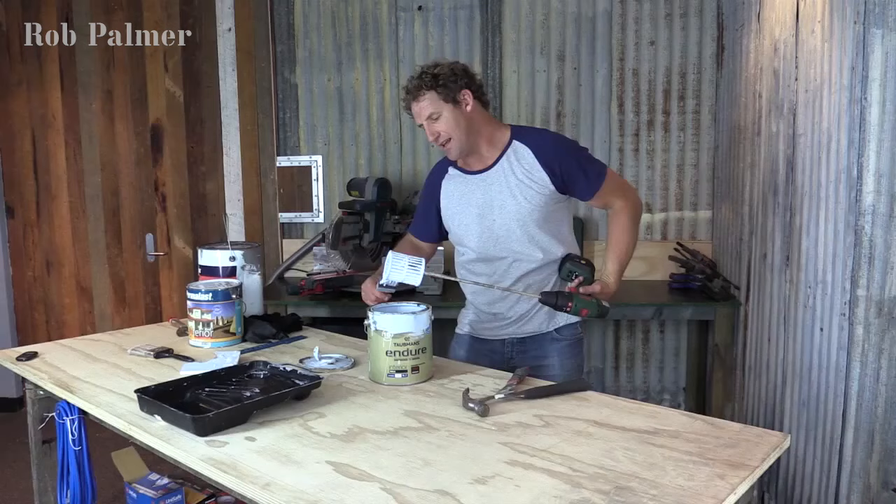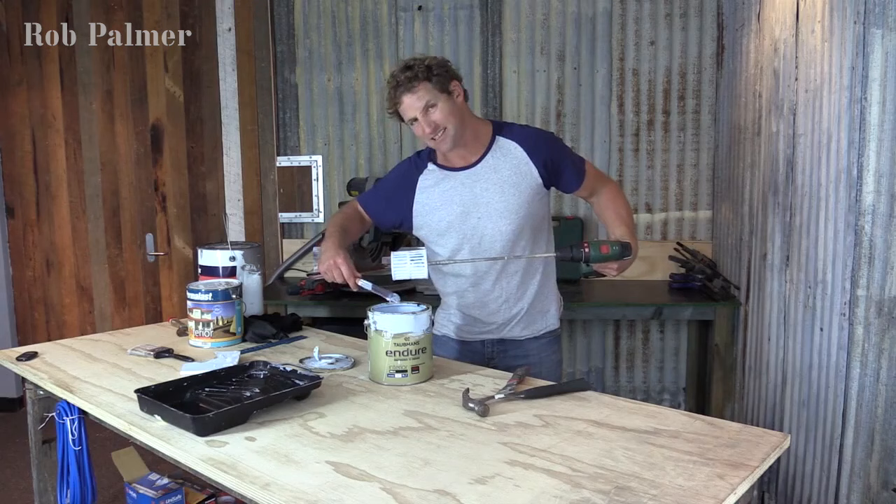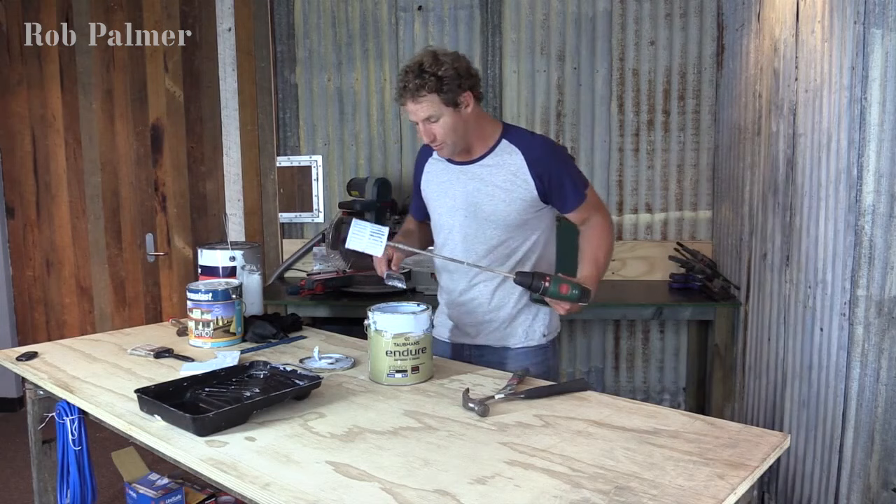Now, that's pretty good. Once the air gets to paint it starts to dry, so you're going to find that you might get little lumps all the way through it, and when you put it on the wall those lumps are going to show up and ruin the job.